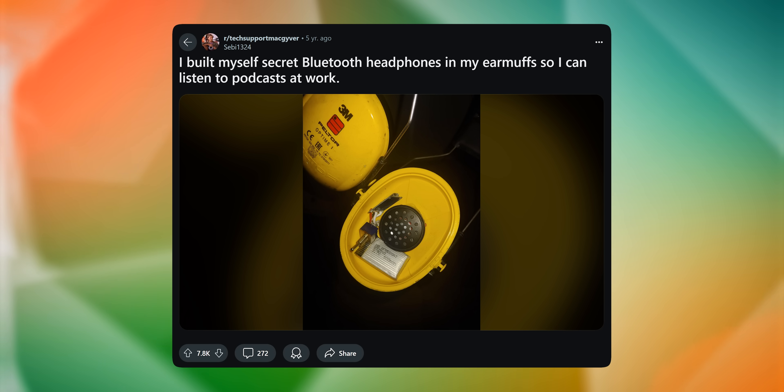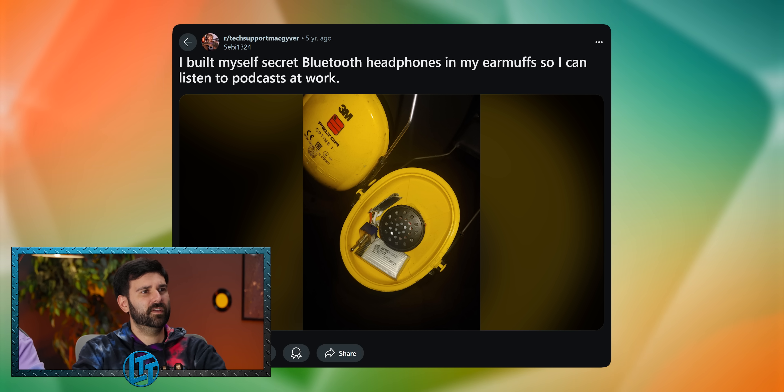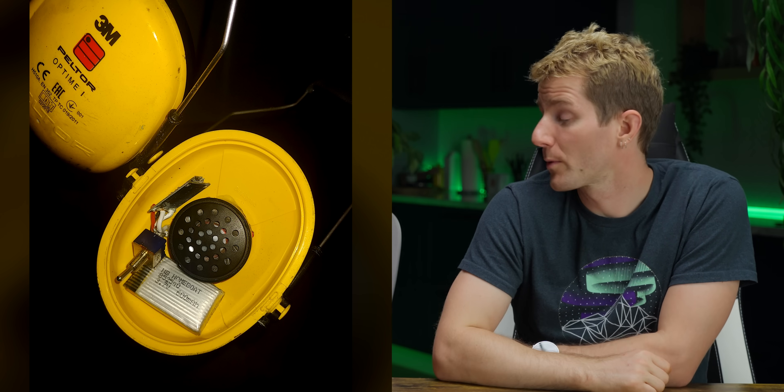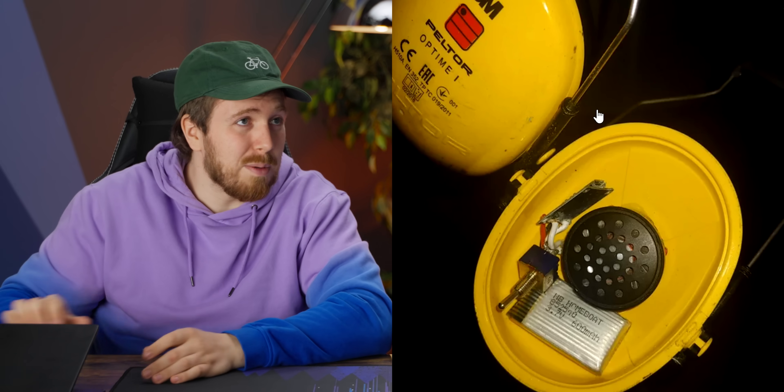I built myself secret Bluetooth headphones in my earmuffs so I can listen to podcasts at work. It's like a Bluetooth board with a switch and a battery. You know, you can just buy these, right? They might not be regulation at their work — there's probably a reason why they don't want you listening to other stuff. That's extremely un-OSHA to have music playing because you can't hear people yelling at you. This is the kind of guy who's going to drive a forklift into somebody.